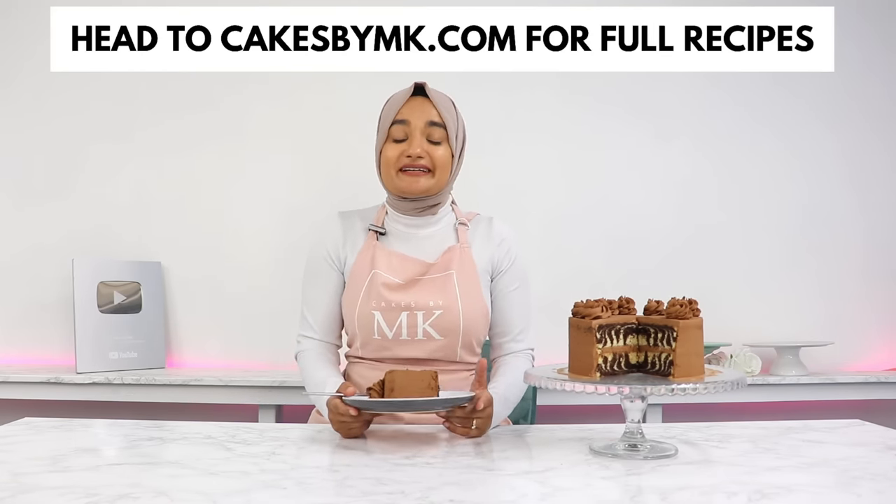So that is it. I hope you enjoyed this video. If you do give this cake a try, don't forget to leave a review on my blog — it really helps my content reach more people and I love hearing from you. I'll see you in the next video.